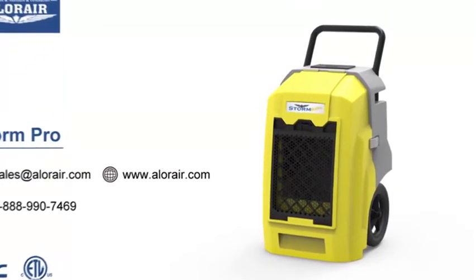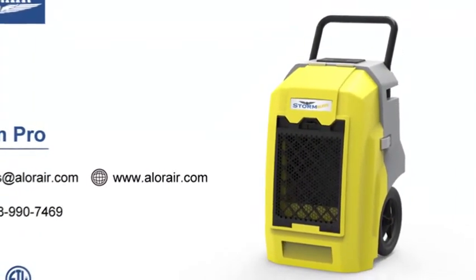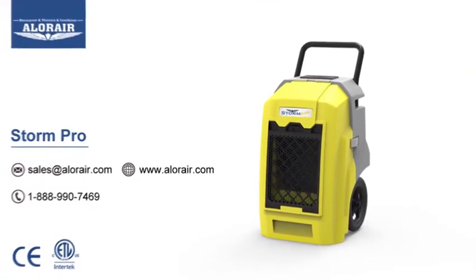This product and other accessories are available at www.alorair.com. If this sounds like the right dehumidifier for you, click the link and we will ship it to you in no time.